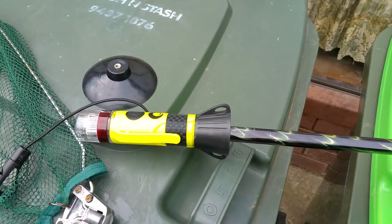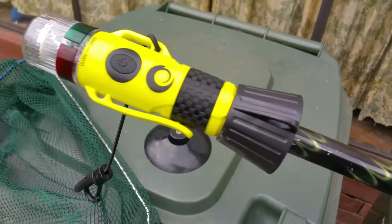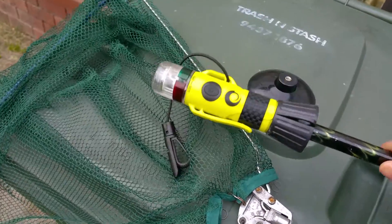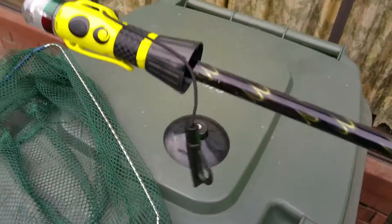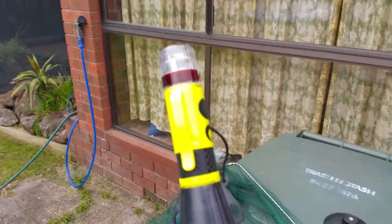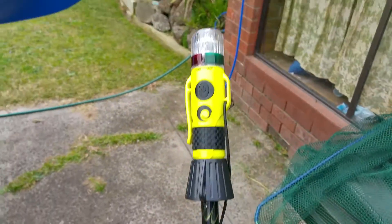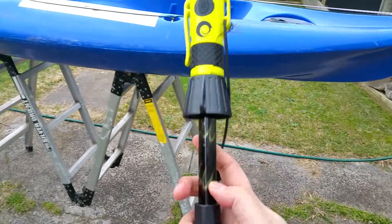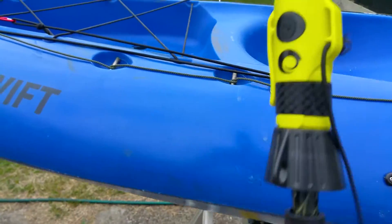So now that it's clipped onto the top of the pole, I can now attach that onto the kayak. This was an extendable fishing net pole, so I can make this go as high or low as I want.